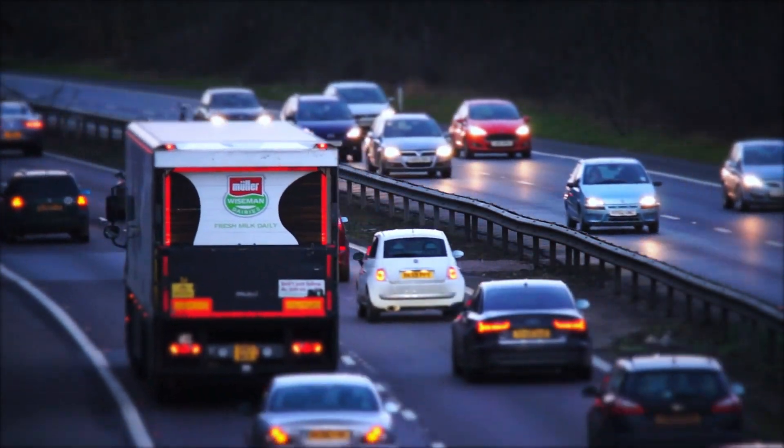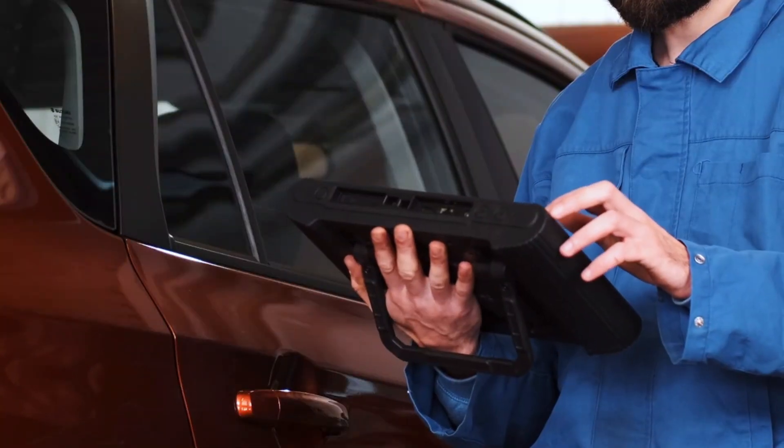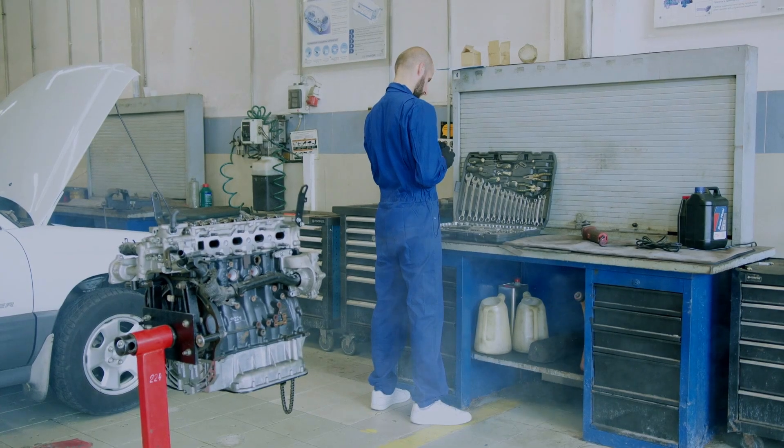Hey everyone, welcome back to the channel. Today we're diving into the V5300 BD2 scanner, a small but mighty tool that might just be what you need to take your car diagnostics to the next level. We're going to see what this scanner can do, test it out, and find out if it's worth adding to your toolkit. Let's jump in.